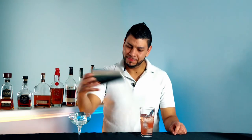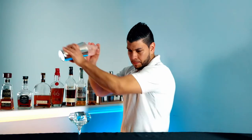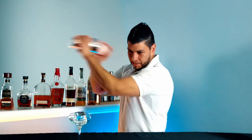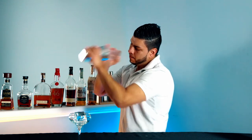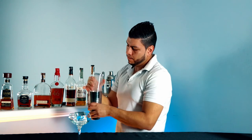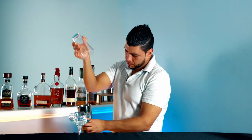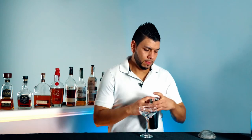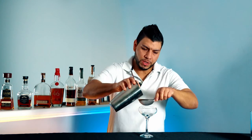Now we're just gonna shake it. And I'm gonna double strain it.